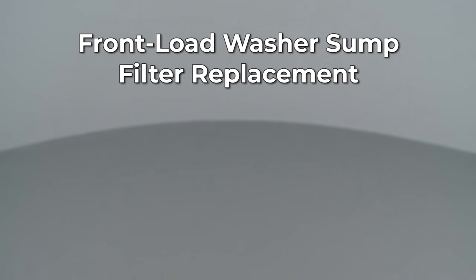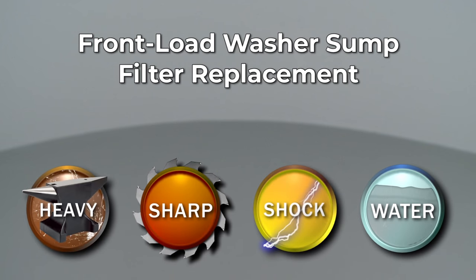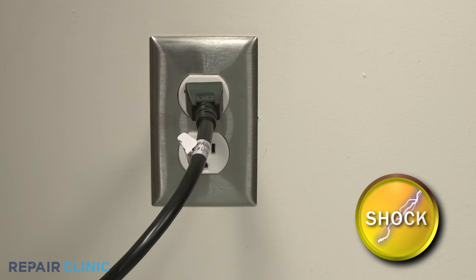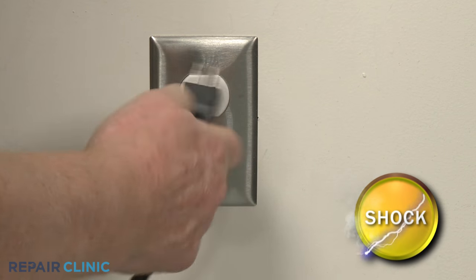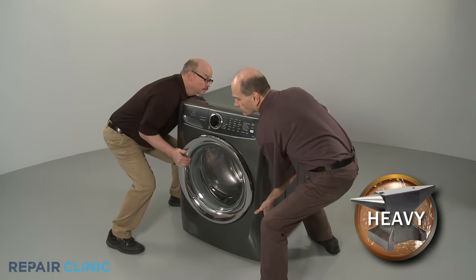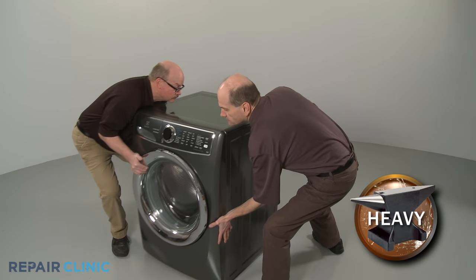Since Repair Clinic encourages you to perform this repair safely, a warning icon will appear when you should use caution. Before you replace the sump filter in your front load washer, be sure to unplug the power cord. Have an assistant help you to move the appliance away from the wall.